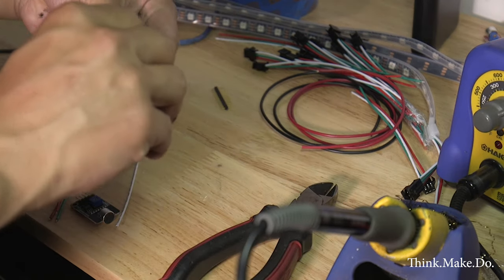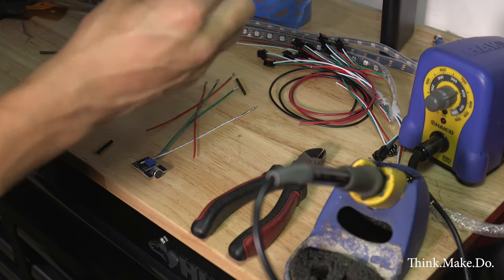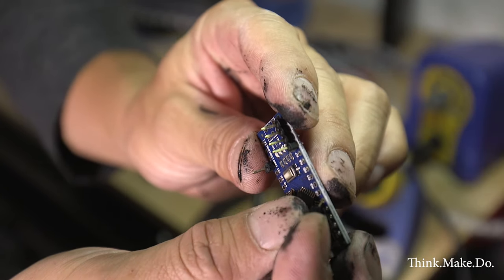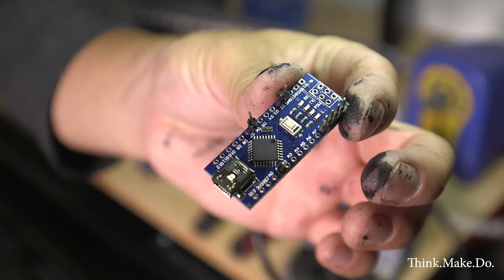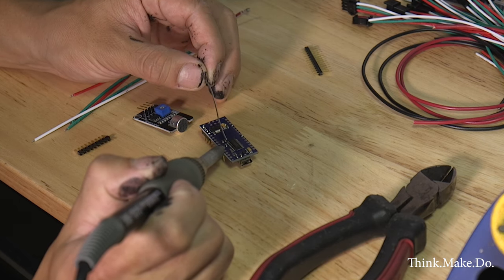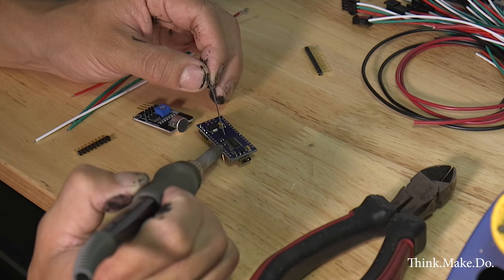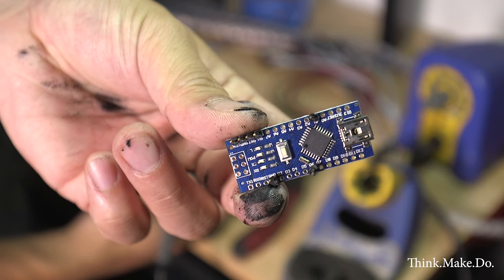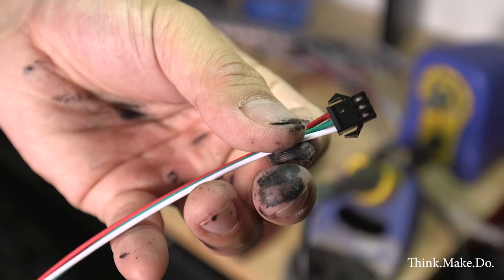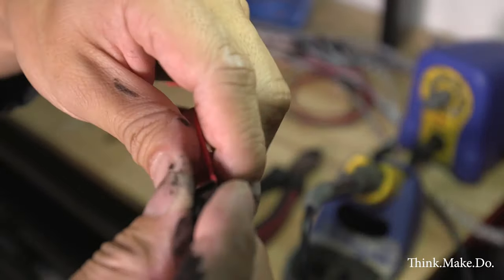Every wire that goes in uses a connector, and then heat shrinking and soldering everything to protect it from the elements. Most Arduino boards will come with a row of these pin connectors and you use some cutters to cut them into smaller segments or just the ones that you need. I am individually soldering just the ones I need for power input, power output, and signal.